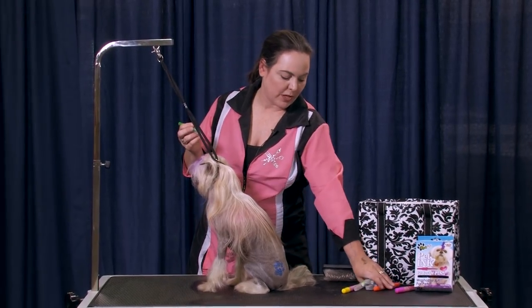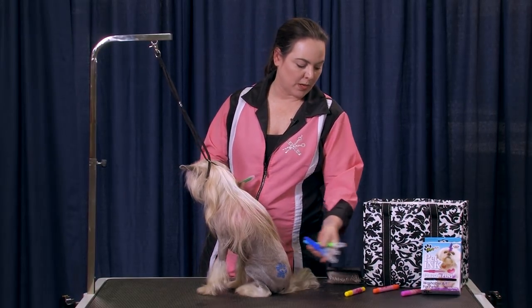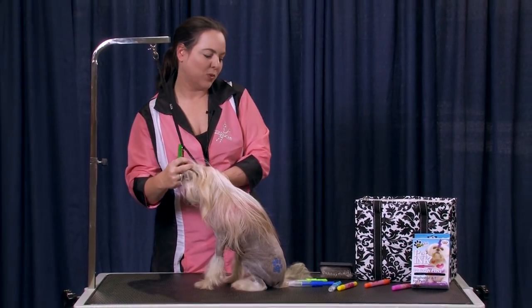I have several colors here and I'm kind of going to tie-dye him. I'm going to go with blues and greens on the mane, and then I'm going to do the pink, orange, and yellow on his body. I'm just going to start with one spot and work my way down, keep swapping out colors.